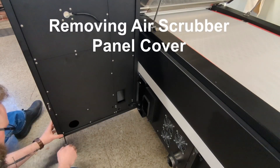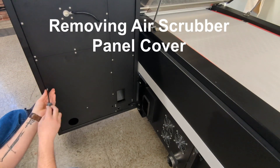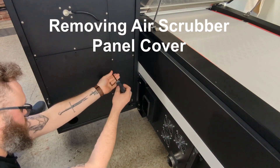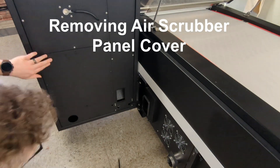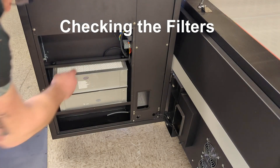From here, let's remove the panel from the air scrubber. This will give us access to the filters as well as the waste area. Once we have the panel off, we can take a look at the filters by loosening the thumb screws and pulling them out.